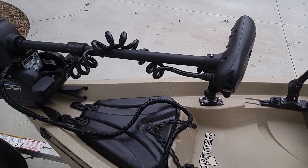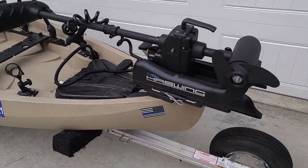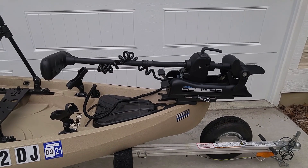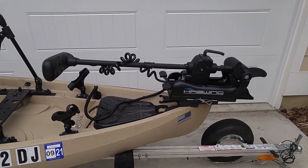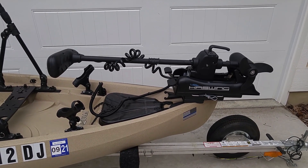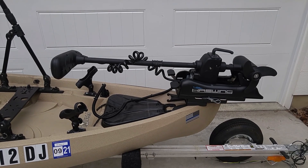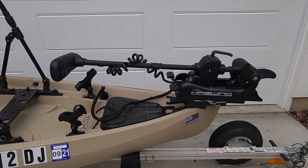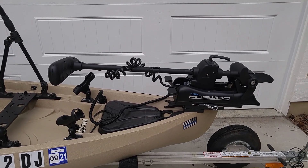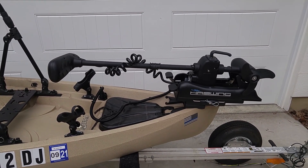And here is my Haswing trolling motor. This is a bow mount 55 pound Haswing Cayman and it is GPS and Bluetooth enabled. It also comes with a Magellan phone app which can be used on either Android or iPhone, so I can control it from my phone. It's got a lot of the same functions that the more expensive trolling motors have, including routes, spots, and it also has an anchor lock — so I can just press that function and it will keep me in relatively the same position using GPS satellites.